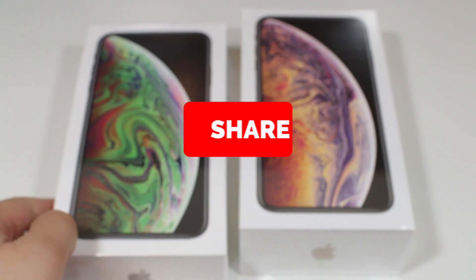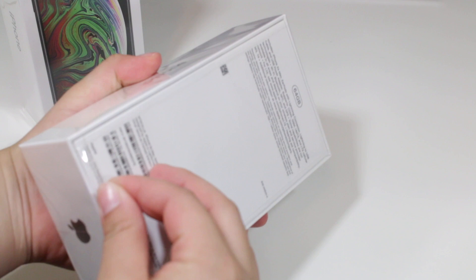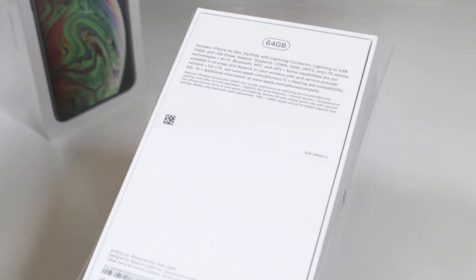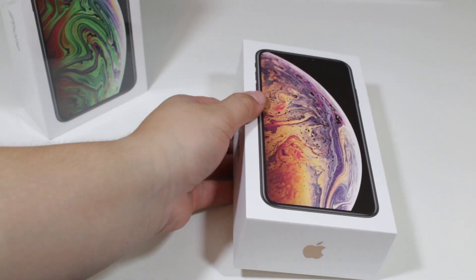So let's go ahead and start the video. As we know, Apple tends to release new iPhones every year and this year we have an iPhone XX Max, which is basically a bigger version of the previous iPhone X.